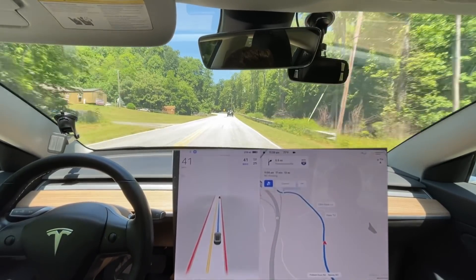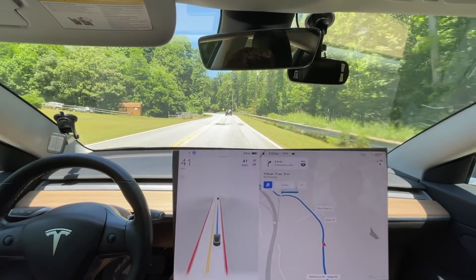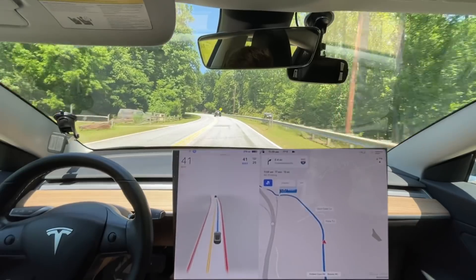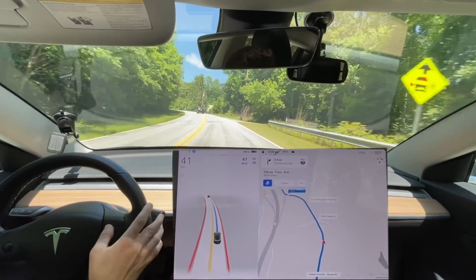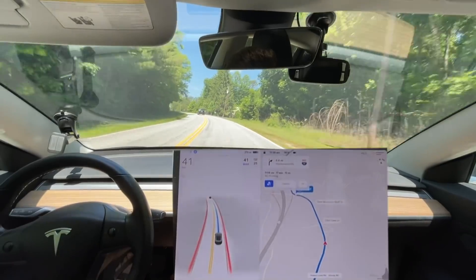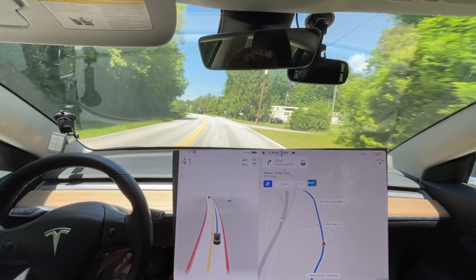I hope everyone is having a fantastic day. I hope this video ends up going well. We're going to see how it does getting onto the highway, see what this car in front of us is doing and thinking, and we'll see how it goes.